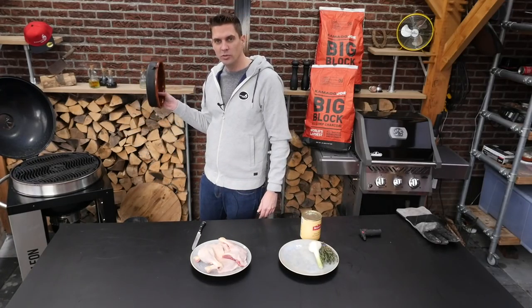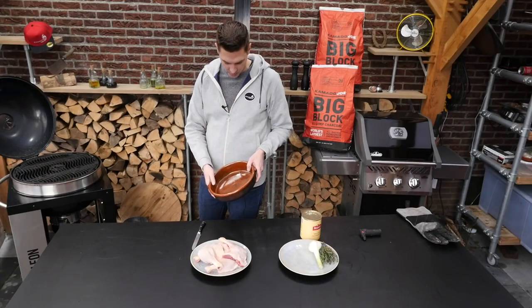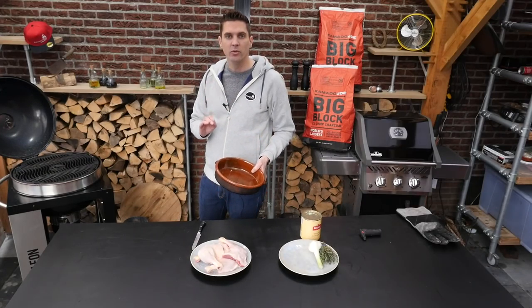I love to use terracotta pots. They're much easier than cast iron — they don't need any maintenance, and they do a good job at retaining heat just like cast iron. We'll put that right on top of the charcoal. Remember, this grill has a large distance between the grilling surface and the charcoal, which you can adjust, but for this cook it's perfect to have a little distance.